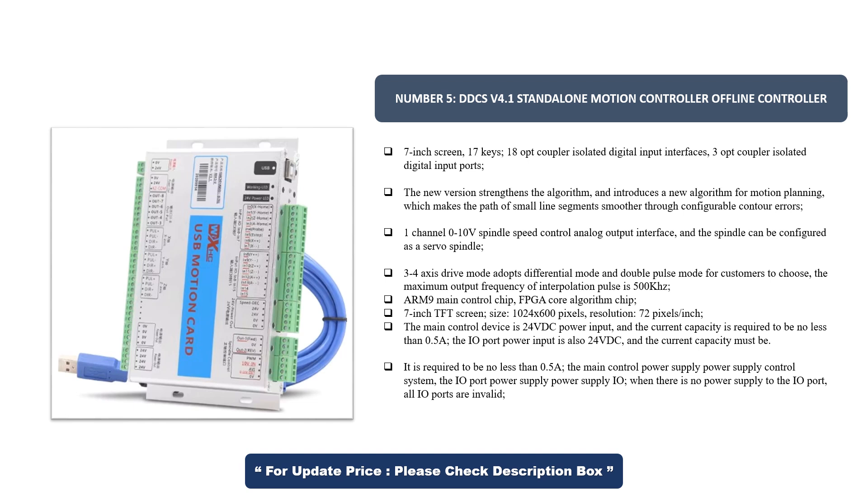ARM9 main control chip with FPGA core algorithm chip. 7-inch TFT screen, size 1024 by 600 pixels, resolution 72 pixels per inch. The main control device uses 24V DC power input, and the current capacity is required to be no less than 0.5A. The I/O port power input is also 24V DC, and the current capacity must also be no less than 0.5A. The main control power supply controls the system, and the I/O port power supply powers the I/O. When there is no power supply to the I/O port, all I/O ports are invalid.